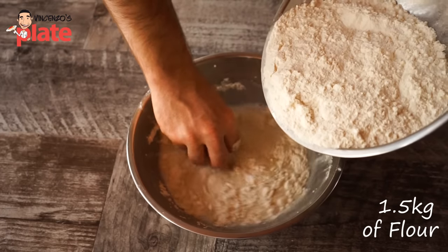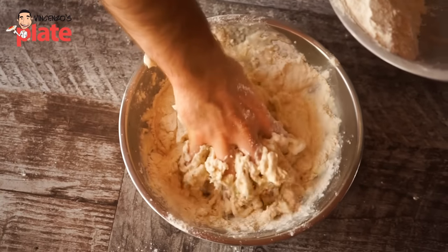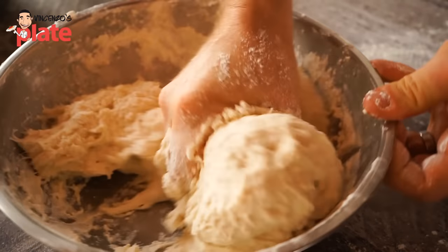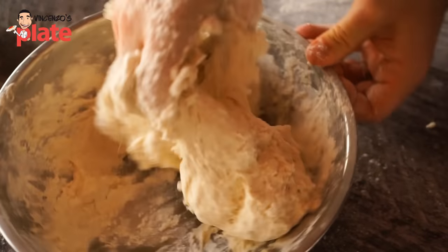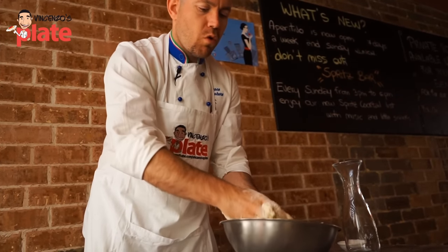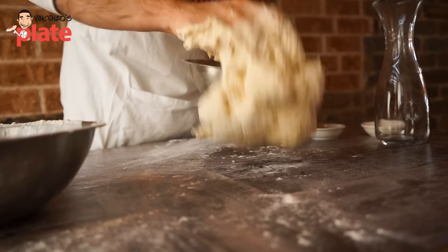1.5 to 1.6 kilos of flour — I'm incorporating more flour into our dough mass. See how we are creating, we are extracting the gluten. By this mechanical movement, we are forming our glutamic net. Work always with one hand so one stays clean and the other one does the dirty work. When you have consistency, you can move your dough to the bench.